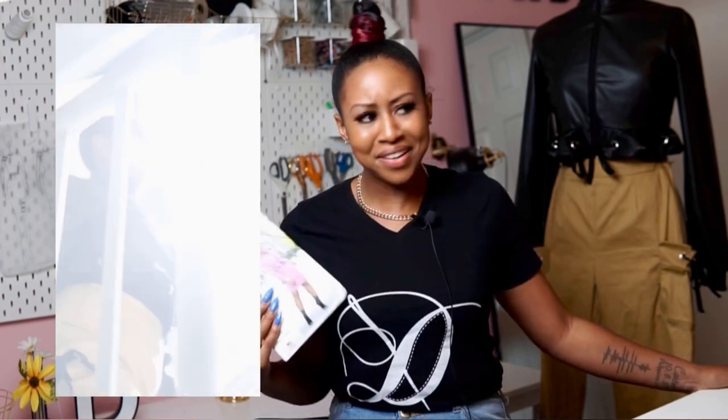If y'all have not seen it, go to my Instagram at Duana_M_Chandler and look at my video of this outfit. I look so cool — too cool for school! I cannot wait to share the fabric I chose to make this sew-along with. You're gonna love it, it's gonna be amazing, so stay tuned.